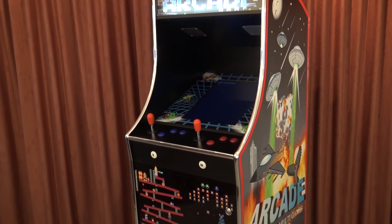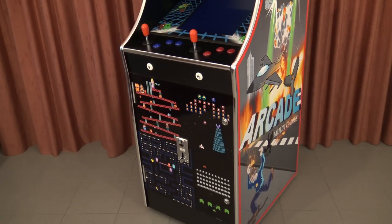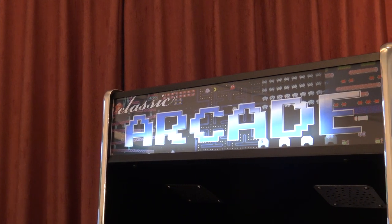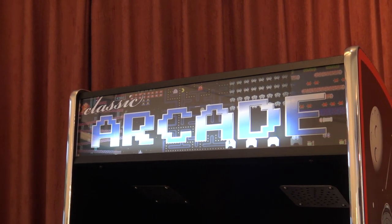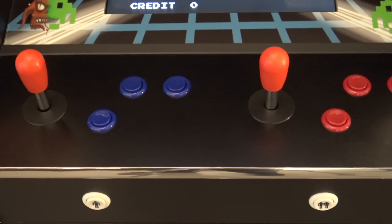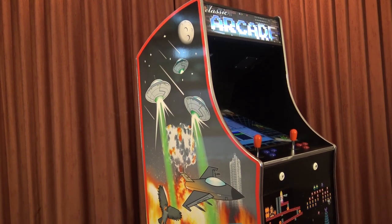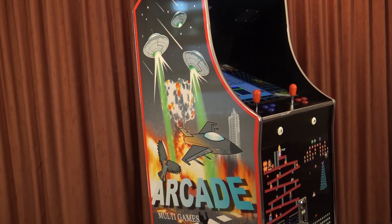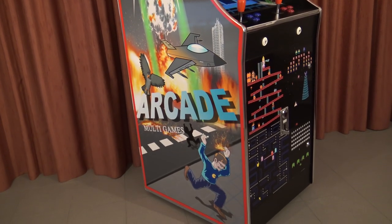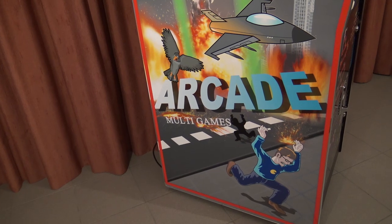Hey guys, welcome back to the channel, welcome back to the Wicked Gamer and Collector. In this video I'm here with Dragonfly Amusement, and we are here in a store going to talk about the classic arcade retro machine. He had a lot of different machines here, and I just came across this iCade 61 multifunctional classic arcade.